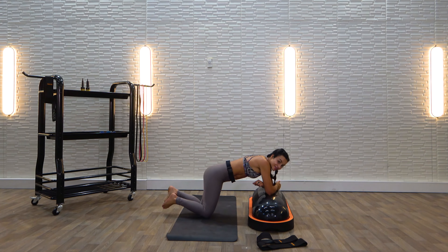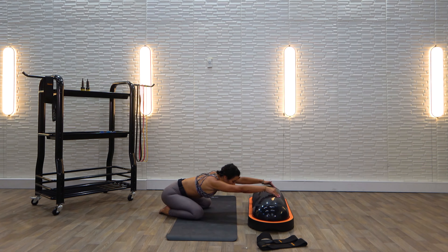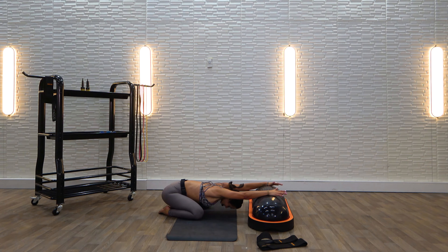Coming back to our elbows. Drop your knees, toes touch, knees come out wide. Take it into our child's pose. Wow — we are finished. Thank you so much for showing up today to this HIIT workout.